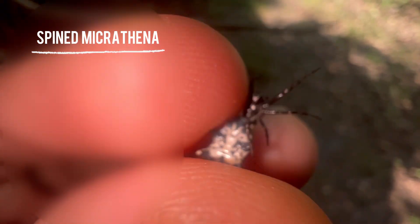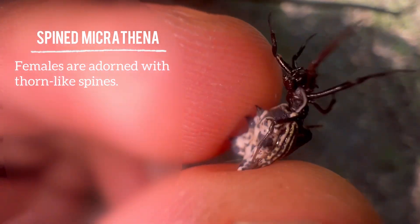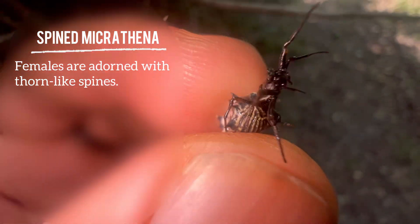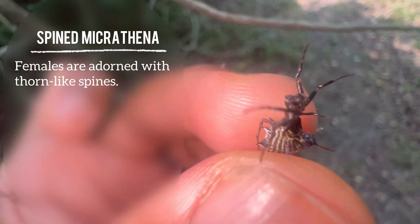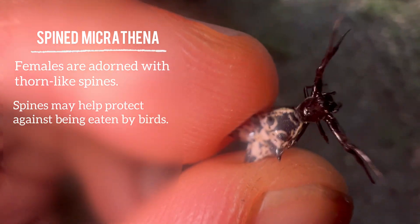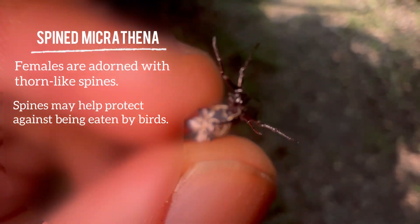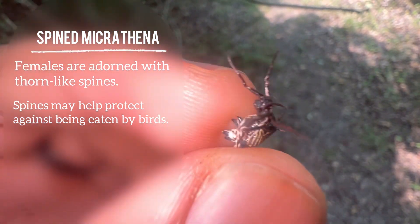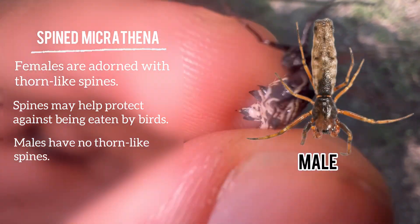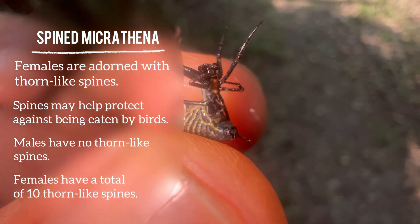These spiders are equipped with spines — these thorn-like protrusions that stick out from their abdomen. These spines serve as a deterrent, a protection against birds, so that birds are less likely to want to consume these spiders. The males lack spines completely, but the females are equipped with 10 spines on their abdomen, so that is an easy way to differentiate between the two.